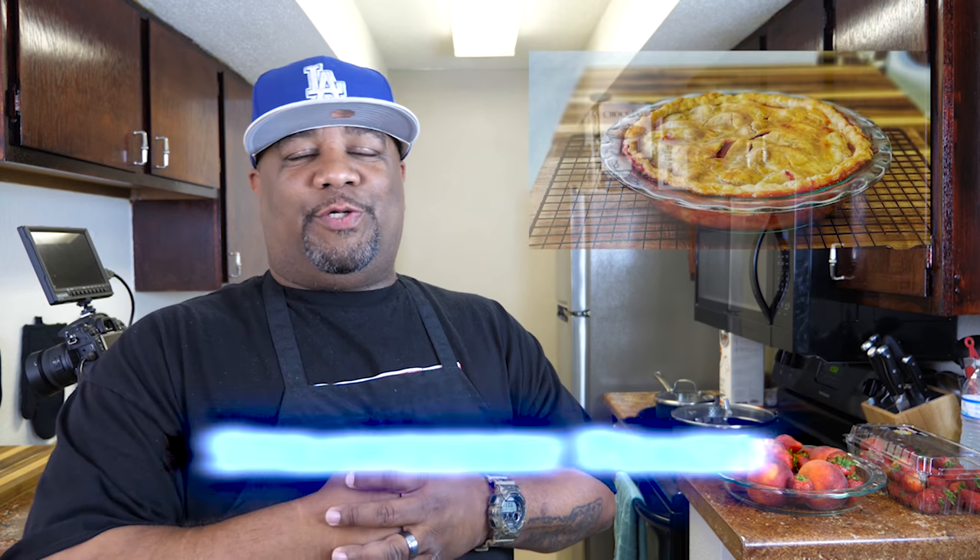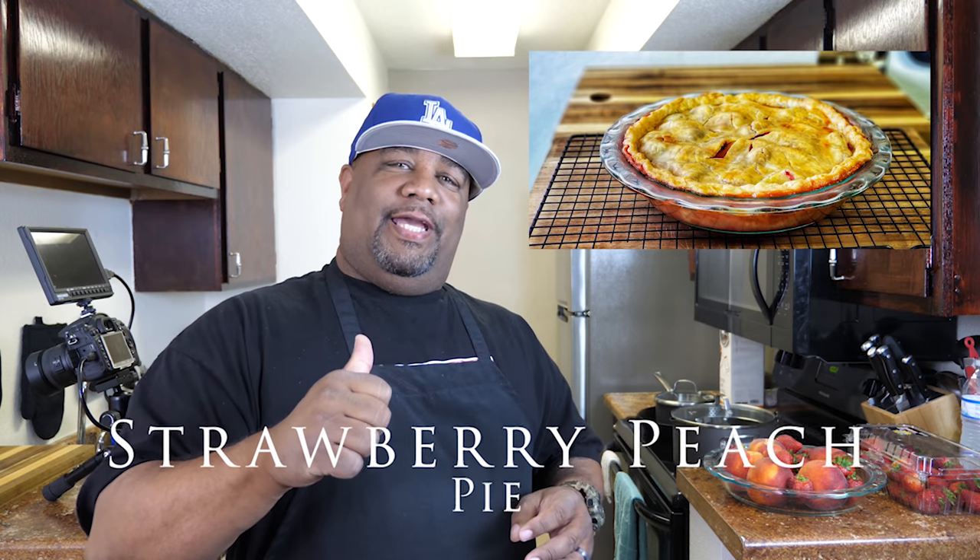Welcome back to my channel, Smokin' and Grillin'. Today we're getting ready to make a strawberry peach pie with me, AB. Strawberries are in season, peaches are in season, so that combination is going to be right. We're getting ready to turn this into something nice and beautiful. This is the channel that's taking the mystery out of cooking and simplifying these recipes, so let's get it.